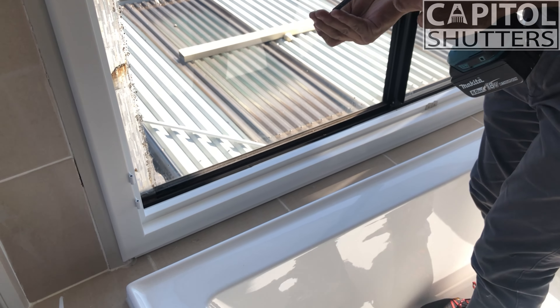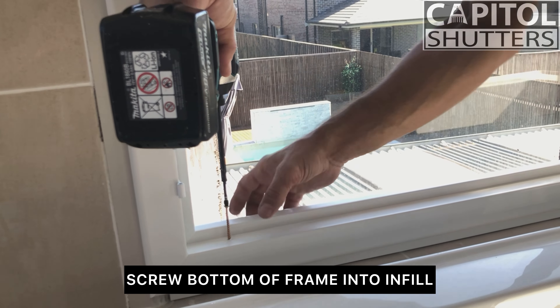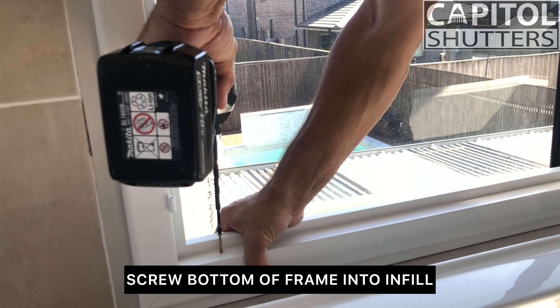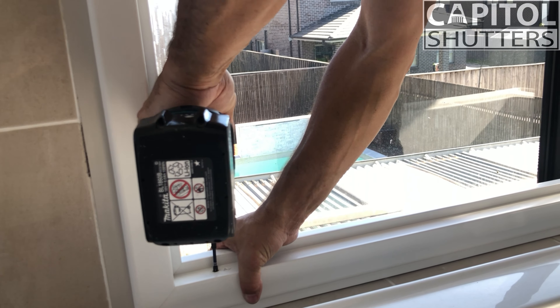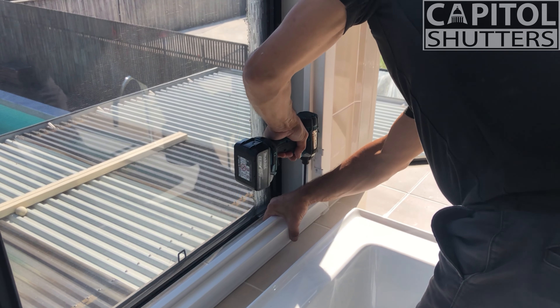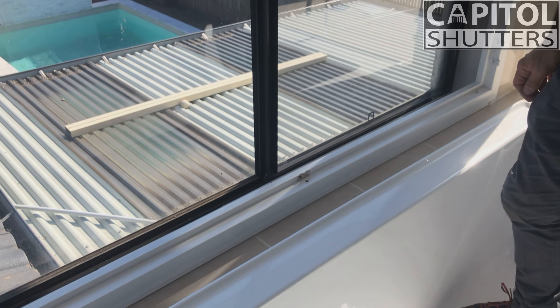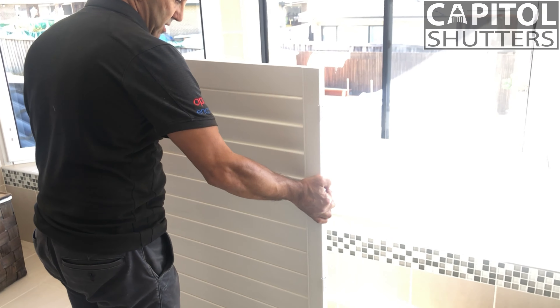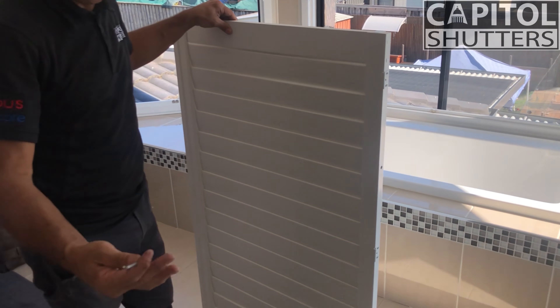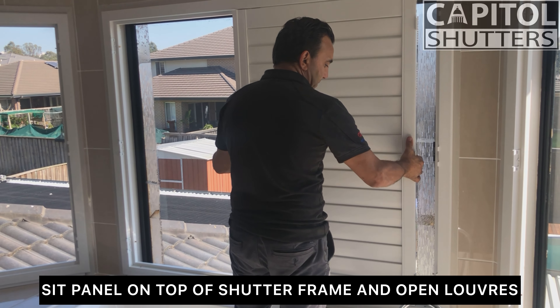I always like to line up to the center of my hinges, and I'll only do a half fix. The reason I do a half fix is so that when my panels come in I can at least move my frame left, right, or up. Just to keep it nice and tight I can get a screw into that piece of timber and push it forward.